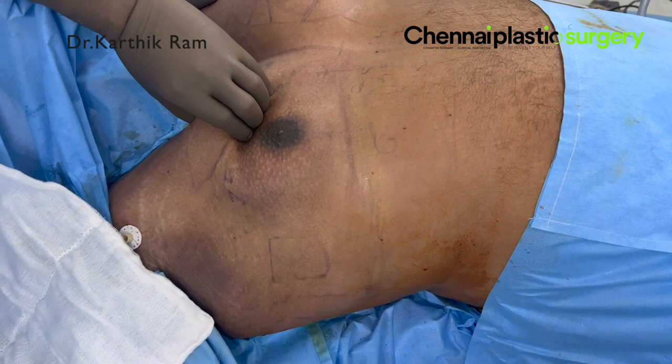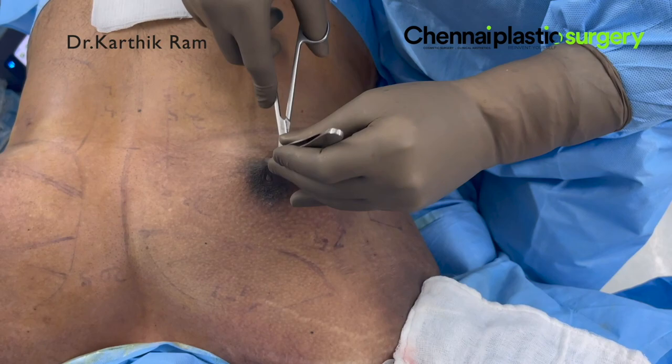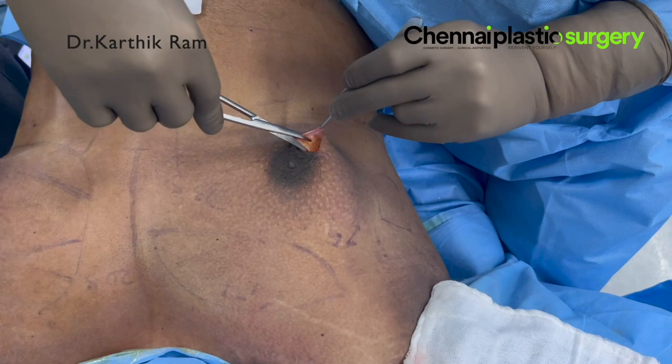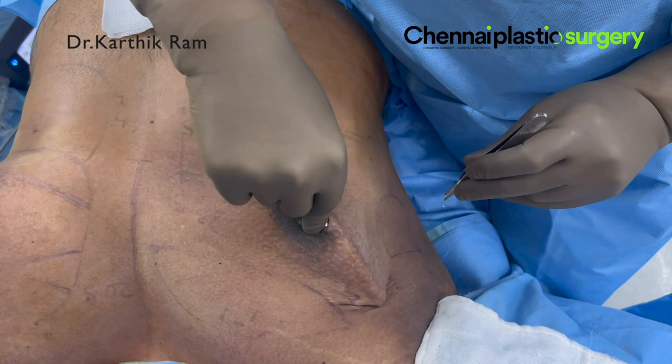Now you can see we have completely removed the fat everywhere. There we kept the volume — that area is over the muscle and we want to retain the bulk of the muscle. Now we made the cut. If you see the cut, it will be less than one-fourth of the circumference of the areola — I made it a little bigger in this case because it is a huge gland. Now we are dissecting the gland completely from the skin, not leaving any remnant of the gland or the fat. The first step is releasing the skin from the gland.